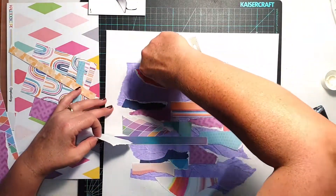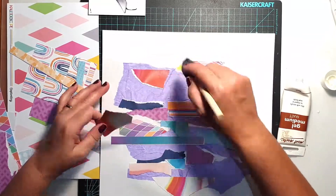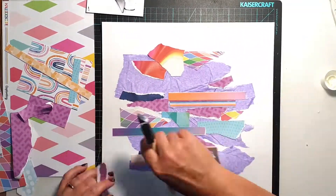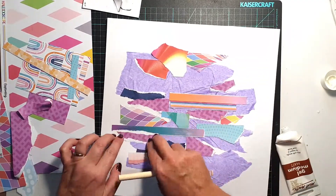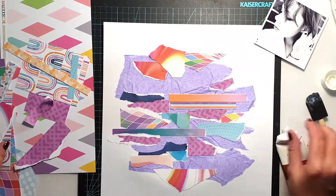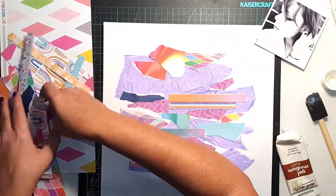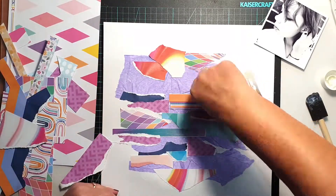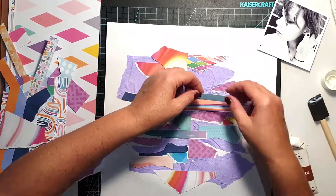I was also inspired by the mood board — not only by the colours, but I was inspired to create a collage. There's an image of a whole series of umbrellas on the mood board, and it made me think of layered pieces of random little paper, which is what led me to creating this collage background.